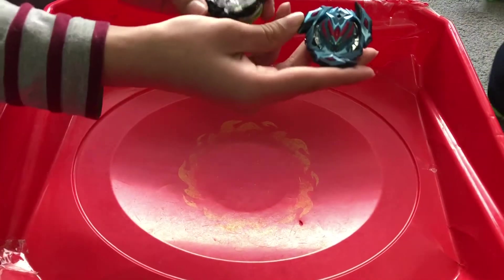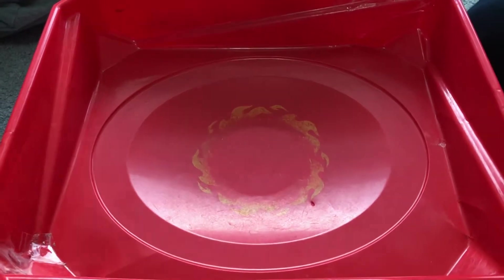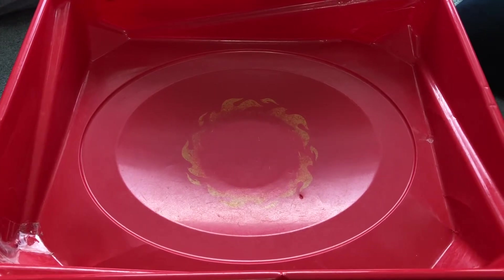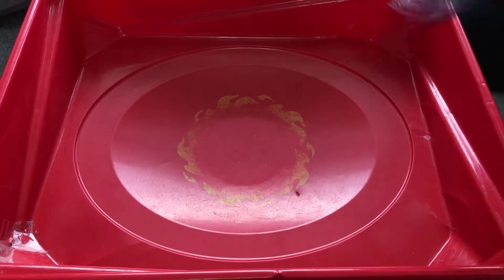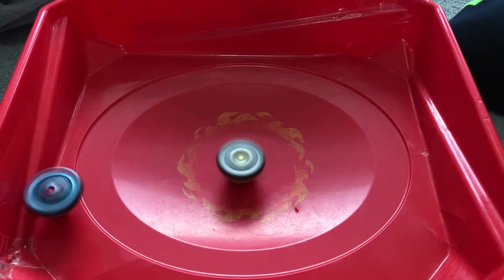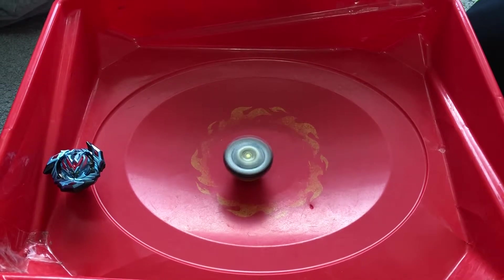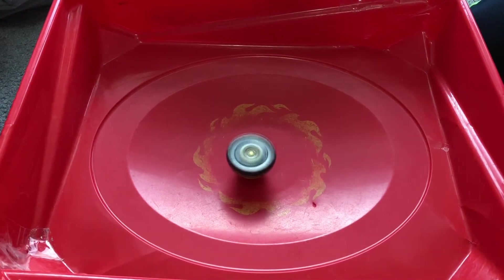The final battle is between Wonder Valtryk and Emperor Fornius. Hopefully I can do well with Emperor Fornius because I did well before. Ready, set, 3, 2, 1 - let it rip! Emperor Fornius is pink in the center and Wonder Valtryk is circling around. What a failure there - it's one point to Emperor Fornius. That's the most funniest battle I've ever seen - a Bey just stands at the corner.